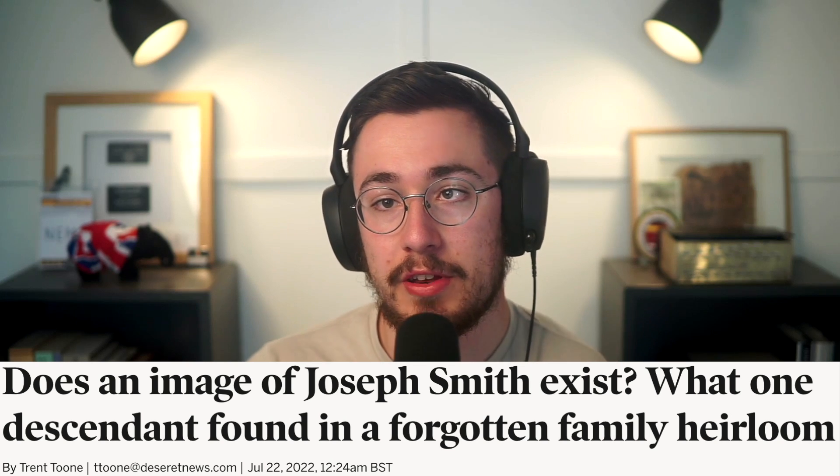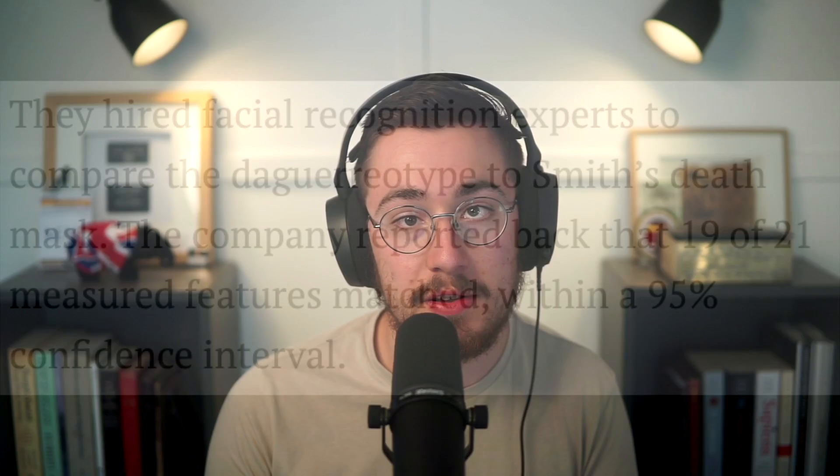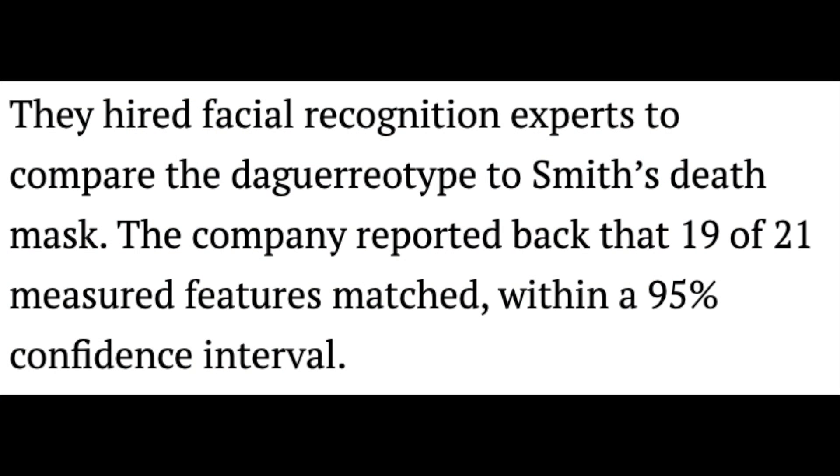And two years of research and highly sophisticated facial recognition software can't exactly be ignored. The Deseret News explains some of the authentication process: they used methods such as facial recognition software to compare the daguerreotype with Smith's 1842 oil portrait attributed to artist David Rogers and with his death mask, including photographic overlays and cutaways, as well as extensive historical research. Facial recognition experts reported that 19 of 21 measured features matched within a 95% confidence interval.